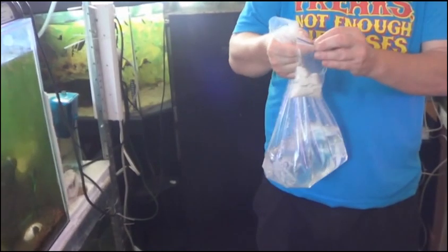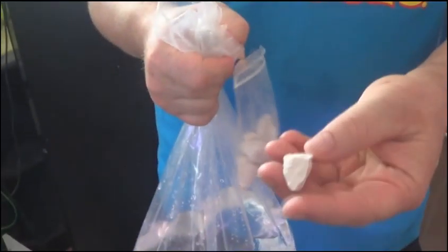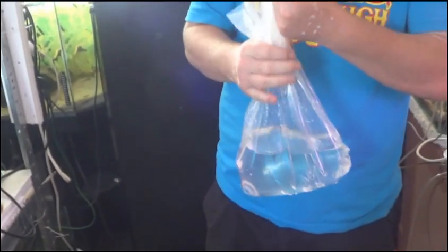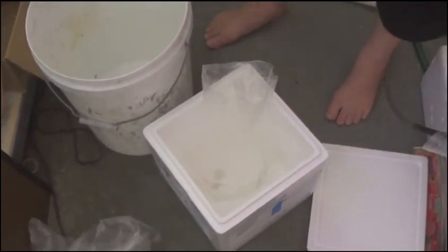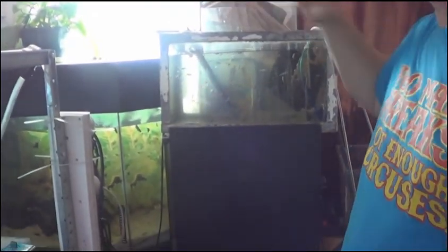So now what we're going to do is grab our oxy shell that we've broken up, and pop one piece in the bag — it'll help keep it oxygenated. We only need that amount for one bag, otherwise it's a waste. Now we're going to put the bag somewhere stable so it won't fall over — you can have it in a bucket, in a poly box, or pinned onto the side of your tank.